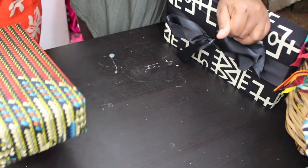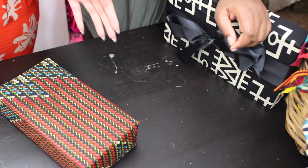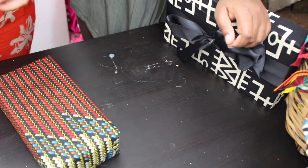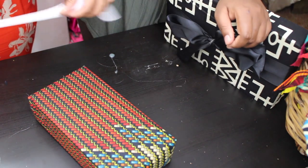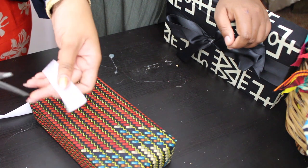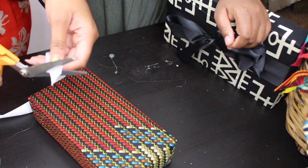Now you can either set this to the side, add a bow, or add anything. We're going to add some ribbon — I'm going to use white ribbon. I think this one will look good with white ribbon. I always cut my ribbons on an angle; I just think they look nicer.